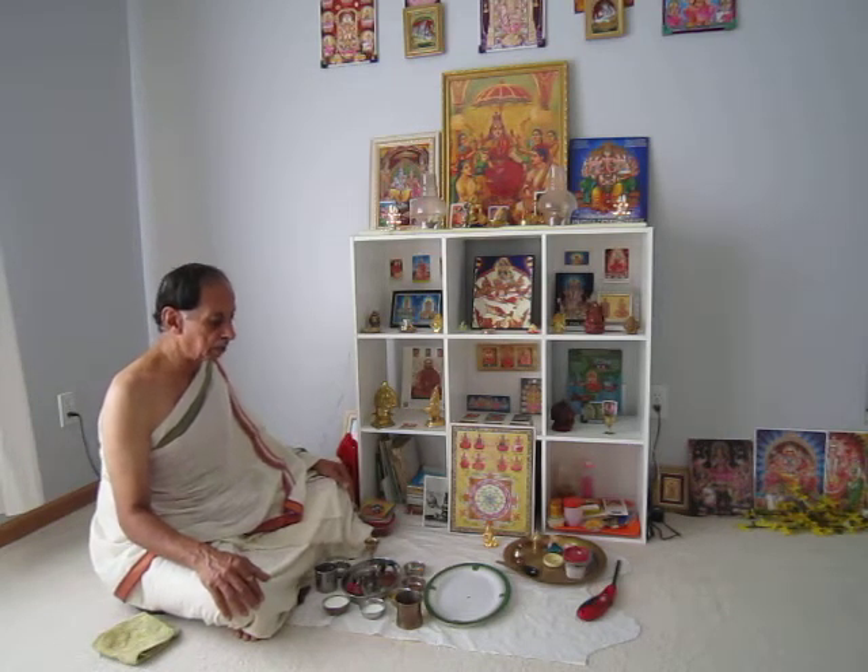Now we will conduct the traditional puja. It starts with the chanting of the Purusha Suttam, and with this we will be doing Abhishekham to all the idols that have been kept for the puja.